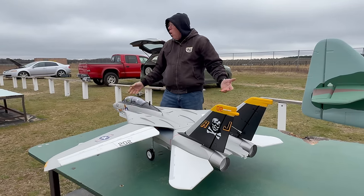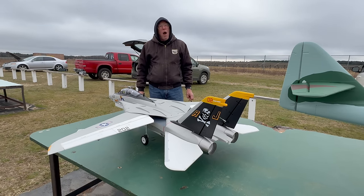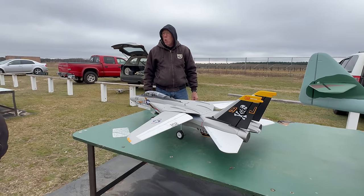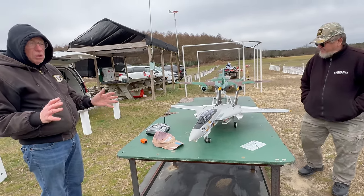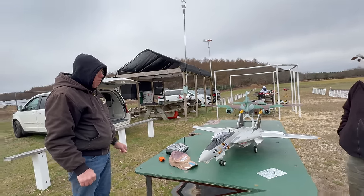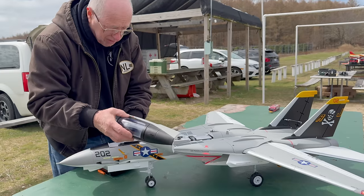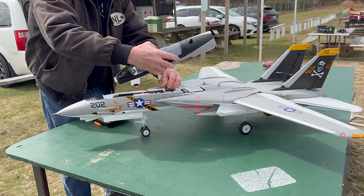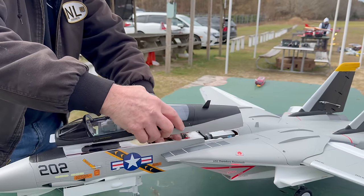One thing Tom doesn't like is a gray canopy on a gray airplane. Sound-wise, it was quieter than expected — even quieter than his A-10 with 2x64mm fans. It does look like it has good power. Tom says he won't do any more full assessment until he flies it FPV, because it's much easier to assess stalls sitting in the cockpit. For those interested in the FPV setup, Tom's YouTube is in the description. Basically, the FPV camera connects to the battery's balance lead, and the pan servo connects to an extension lead plugged into the receiver assigned to the trainer port.